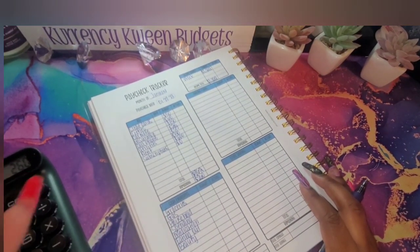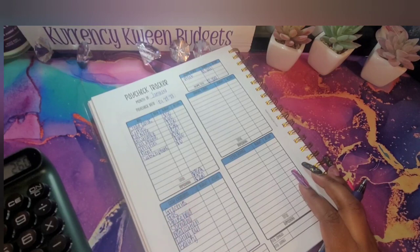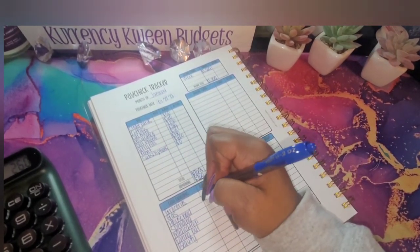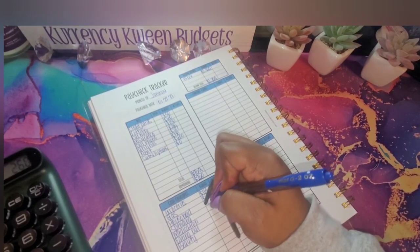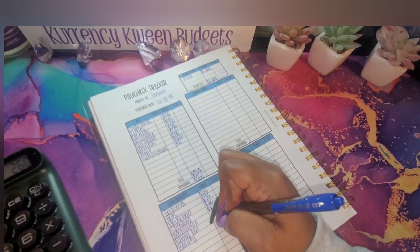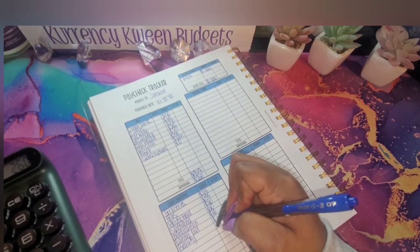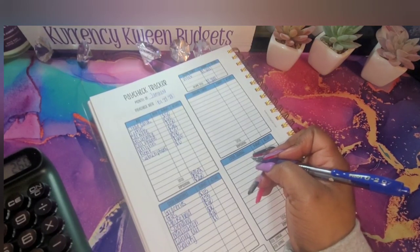Going into our variable expenses, I have two hundred and sixty dollars. For my groceries I think I'm going to do one-fifteen. For gas let's do seventy-five because gas is going back up a little. For household let's do the normal twenty. For spending we're going to do the normal ten. Medication is also going to get ten. I'm not going to do anything for eating out because I want to do a no-spend.